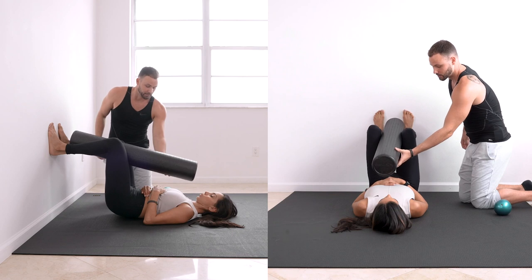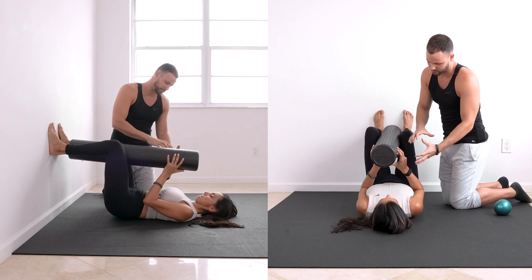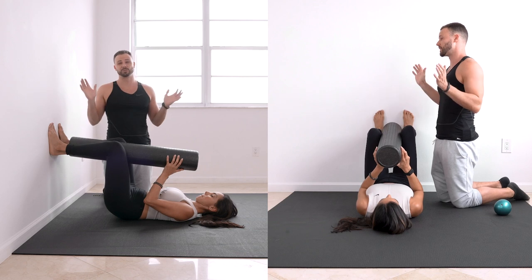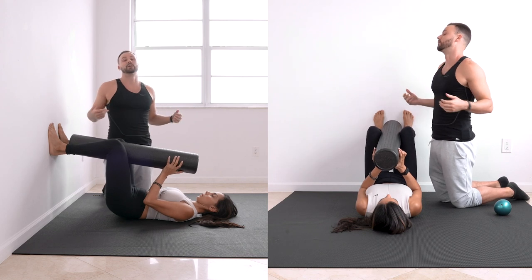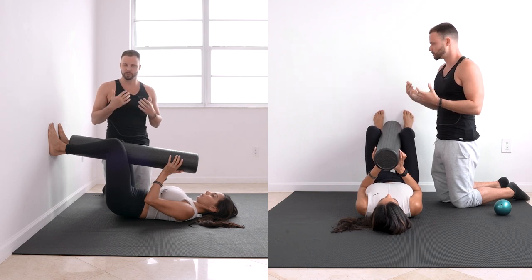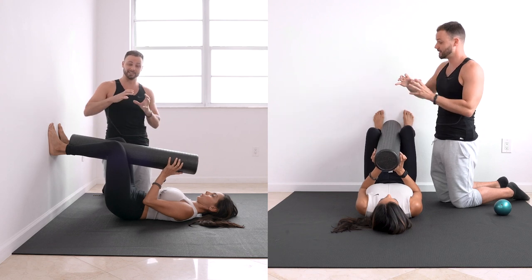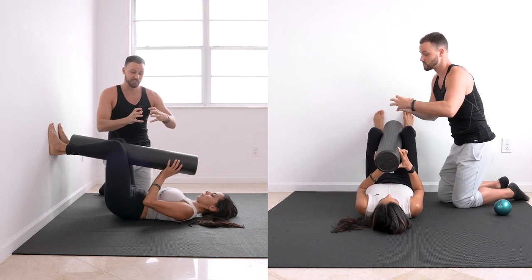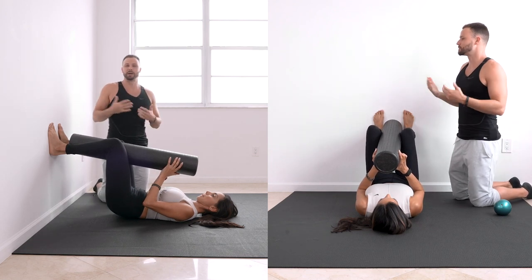Put your hands on the foam roller and guide the movement as you rotate. Most people will find it's stuck at first — you might feel your lower back going up and down or your head moving. That means you're getting movement from somewhere else. By putting hands on it and guiding, you can really feel how the inner thighs shift. The rep scheme is 10 to 30.